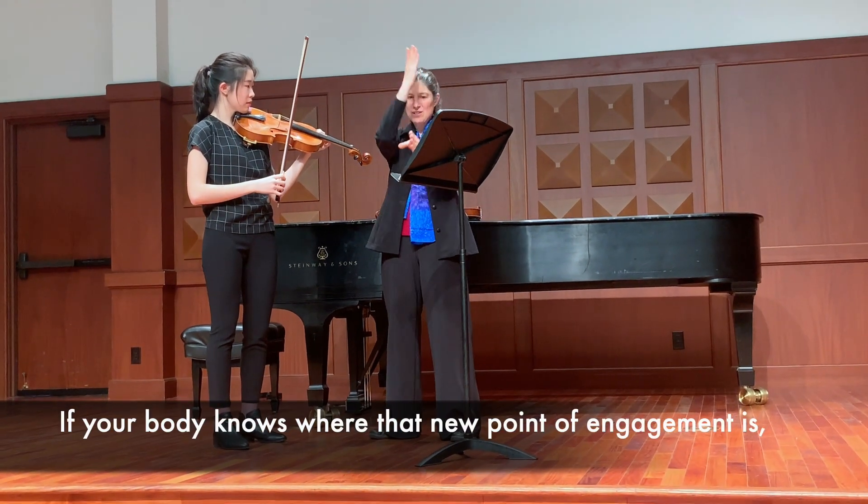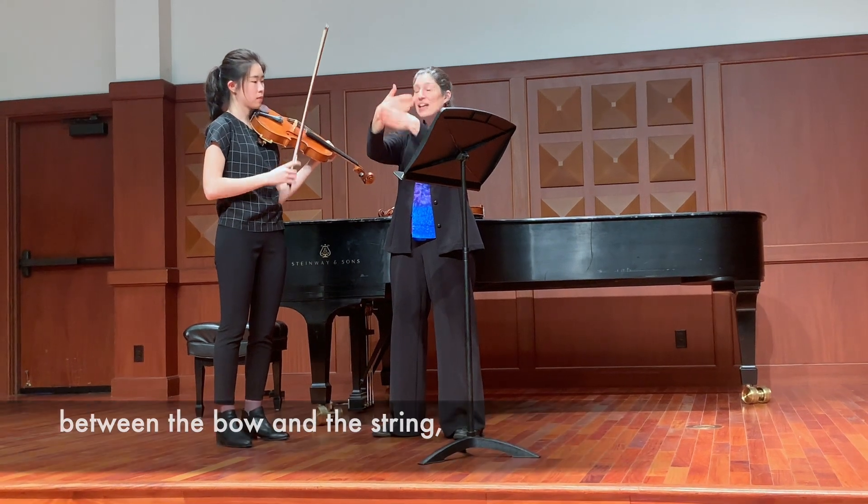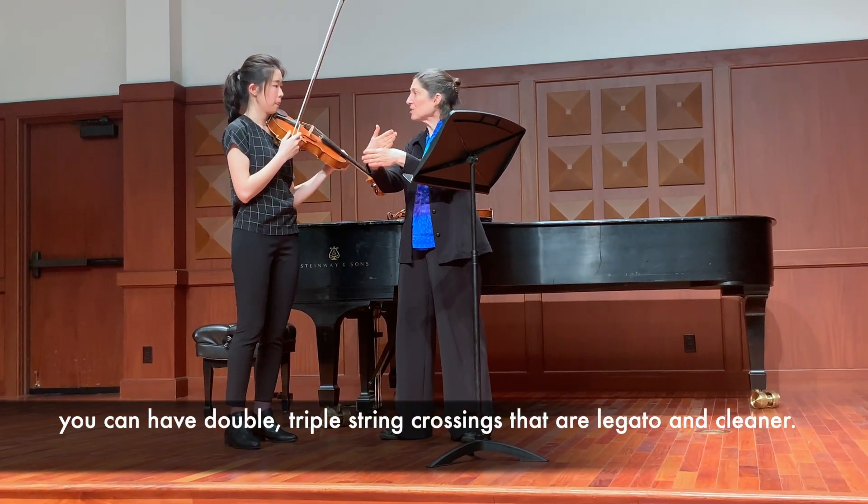So if your body knows where that new point of engagement is between the bone and string, you can have double, triple string passages that are legato and clean.